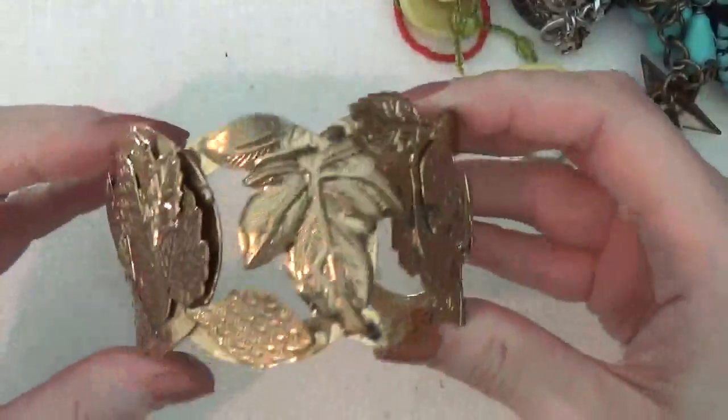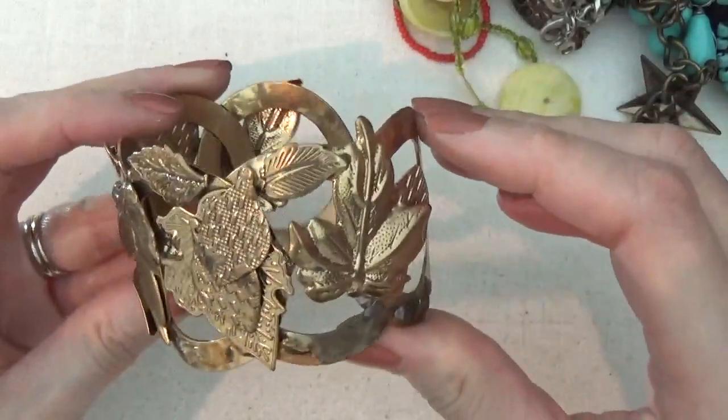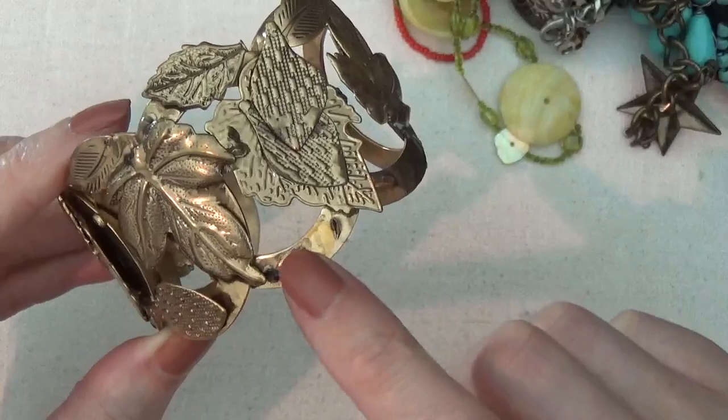Here's a cuff bracelet with some leaves in gold tone. Looks like it might be missing some leaves right here.